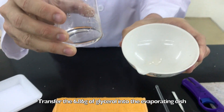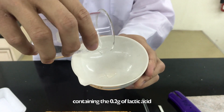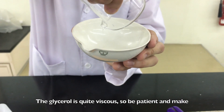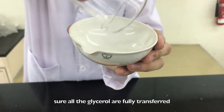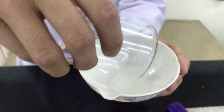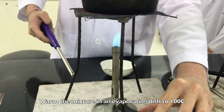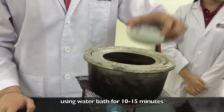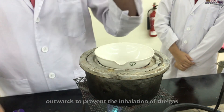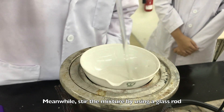Transfer the 6.86 grams of glycerol into the evaporating dish containing the 0.2 grams of lactic acid. The glycerol is quite viscous, so be patient and make sure all the glycerol is fully transferred. Warm the mixture in the evaporating dish to 100 degrees Celsius using a water bath for 10 to 15 minutes. Make sure that the mouth of the evaporating dish is pointed outwards to prevent the inhalation of gas. Meanwhile, stir the mixture by using a glass rod.